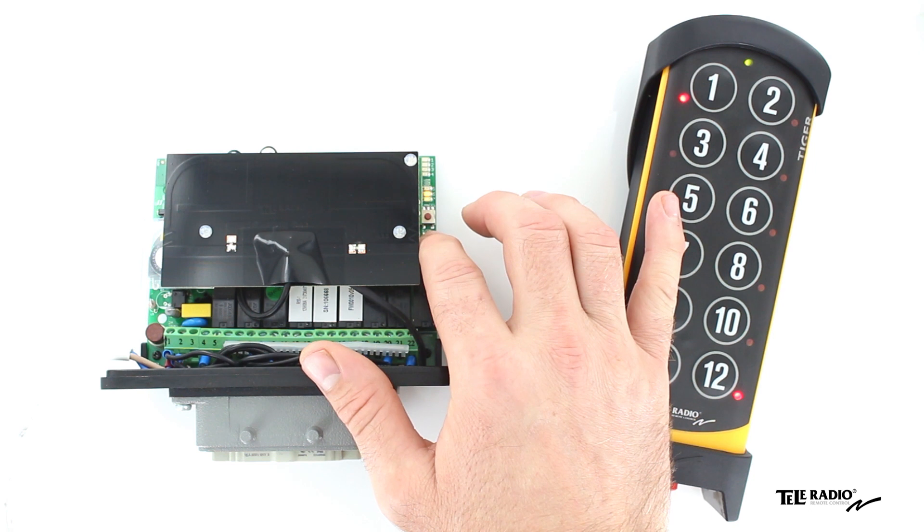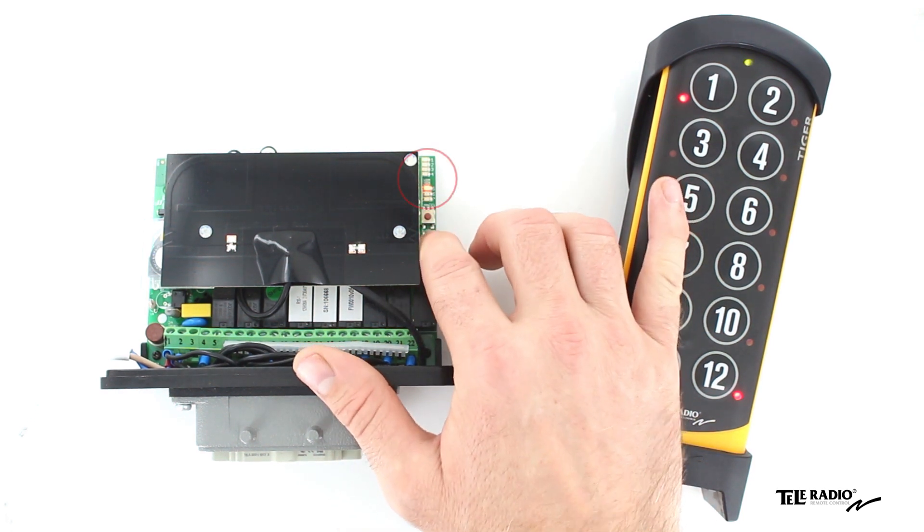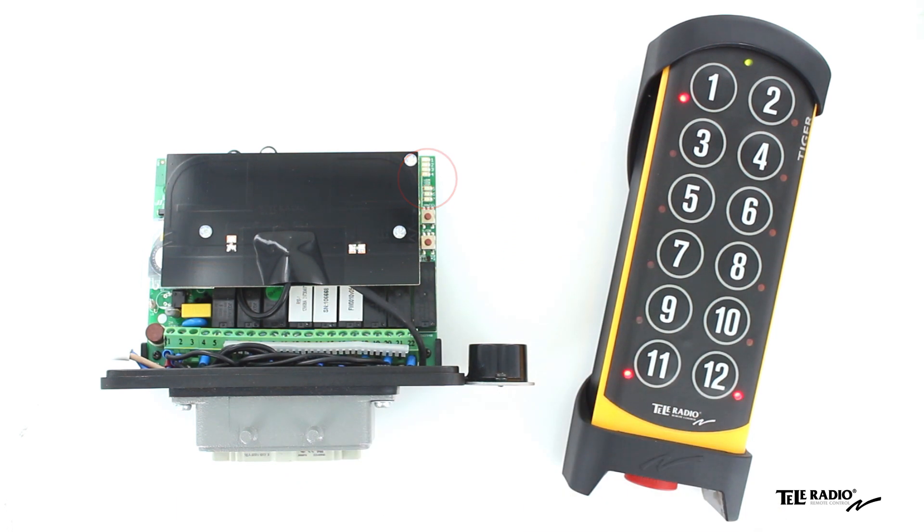The relay LEDs light red. The receiver will remain in registration mode for one minute. Press the select button again. Function LEDs 1 to 7 flash three times.